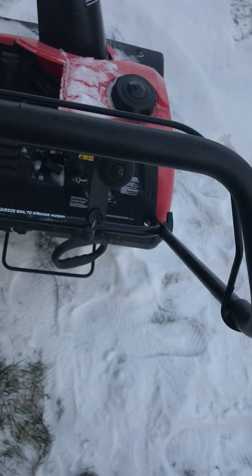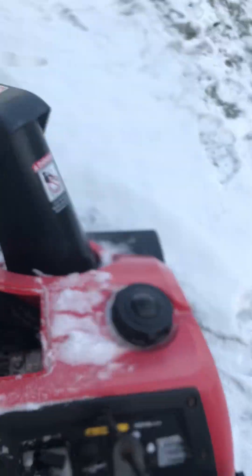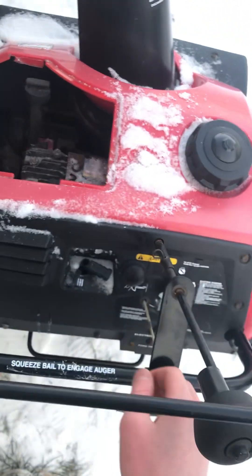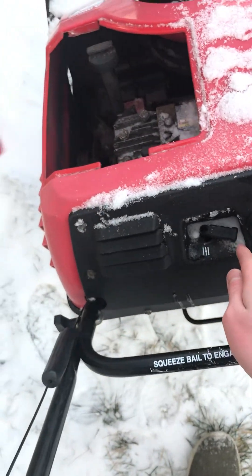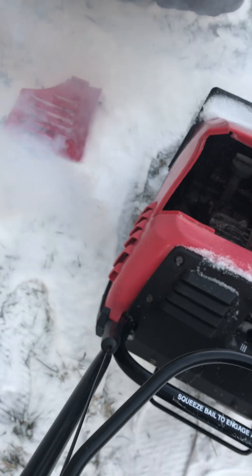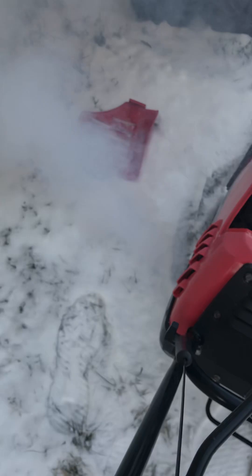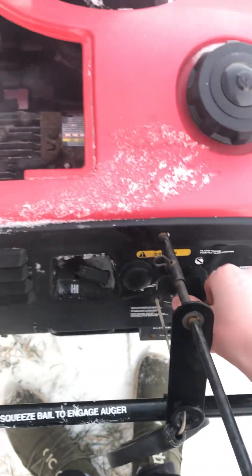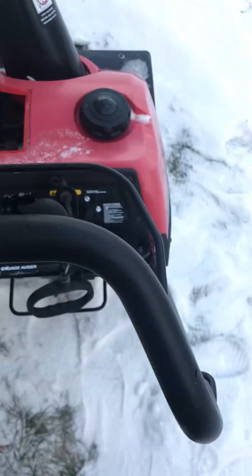Just our glasses real quick. You're so fucking close with that. We got her. That's it for the cold start, I guess.